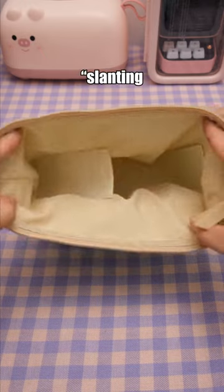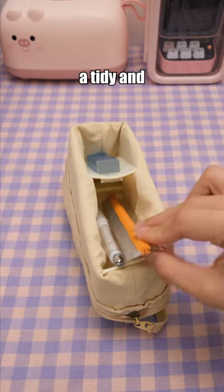This pencil case features a slanting partition design for a tidy and organized look.